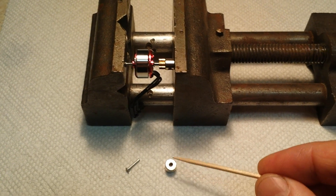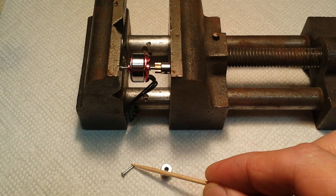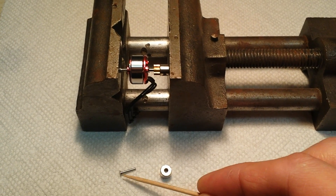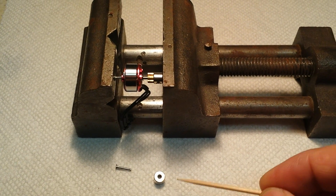Here's the flybar weight I'm using — make sure the hole fits over the motor shaft. Here's a standard nail. You could use anything you want, but I find cutting a nail works real quick and easy.